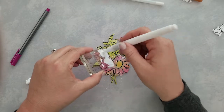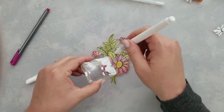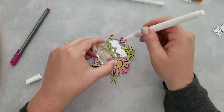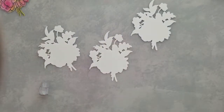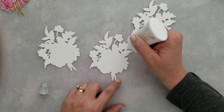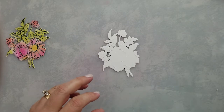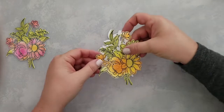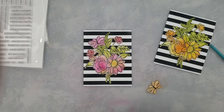I stamped the largest butterfly twice from this stamp set and did the ink blending on it as well — just stamping, die cutting, and then ink blending. I used pink ink on one and orange on the other. I also die cut extra pieces of the bouquet and stacked those together to add some dimension to the card.